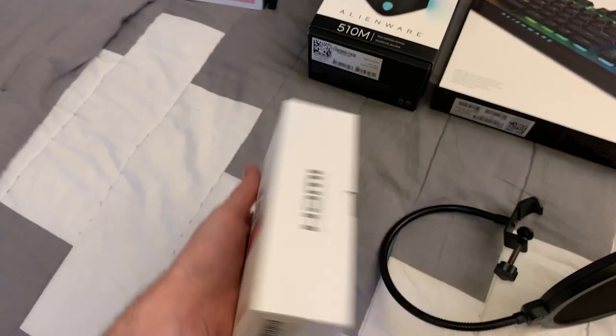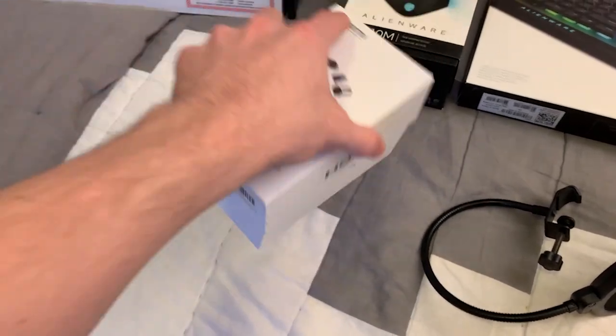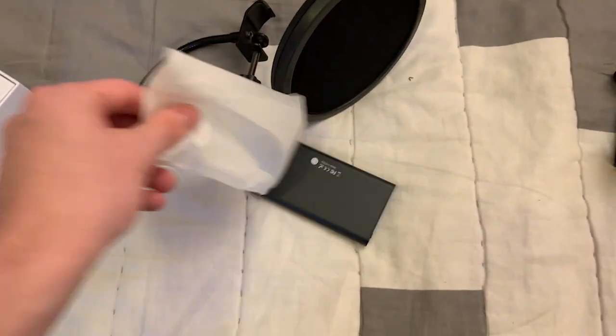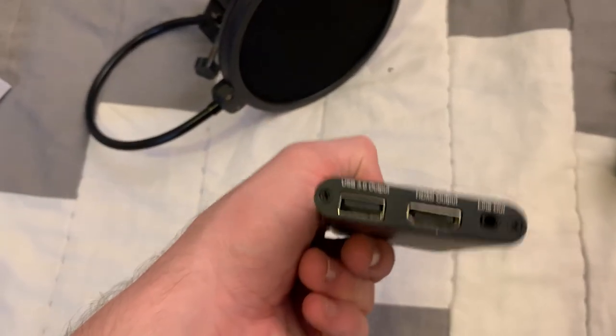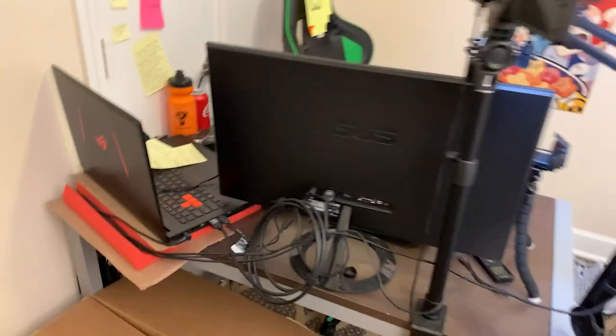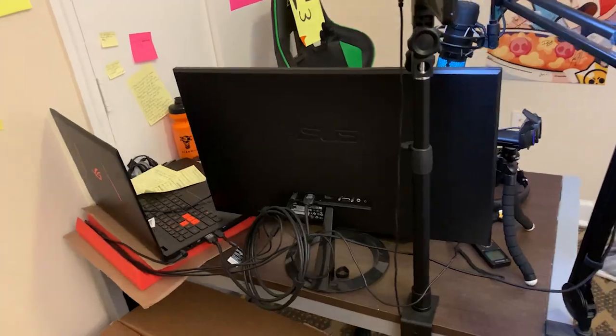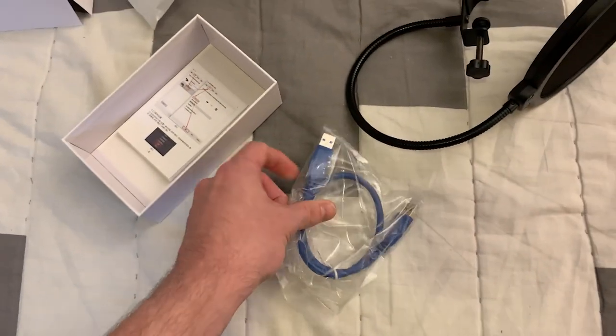Next up, we got this mystery thing — no clue what it is. Oh my gosh, it's a capture card! Let's go! This outputs USB 3.0. My old one only outputs USB 2.0. I'm looking over here because I literally have it taped to the wall. This setup is pretty jank — it's got to go. There's also a USB 3.0 cable. A new capture card!